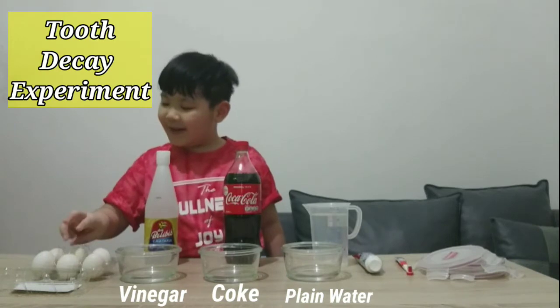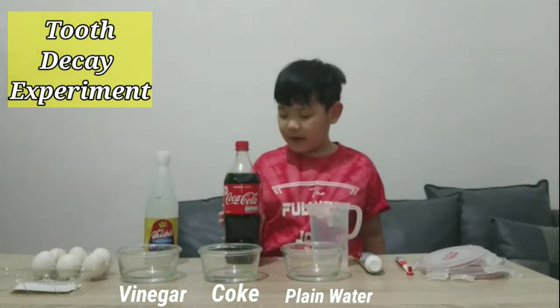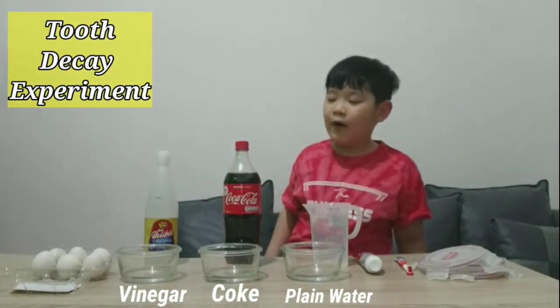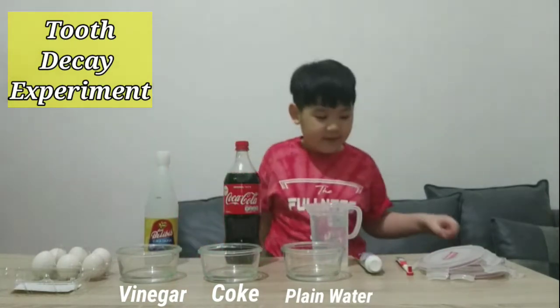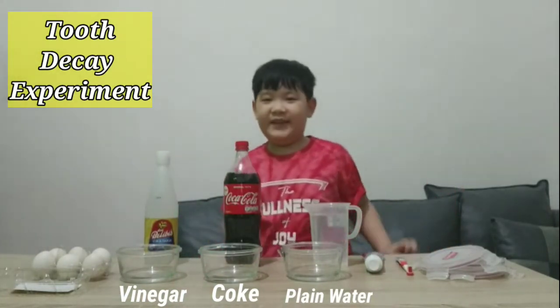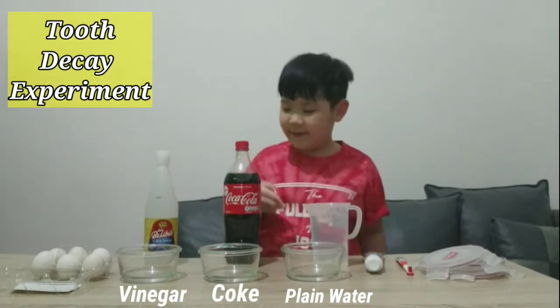So we need 3 eggs, vinegar, coca-cola soda, and plain water or regular water. And also some treat containers, a toothpaste, and a toothbrush. Now let's put all the liquids inside the containers.